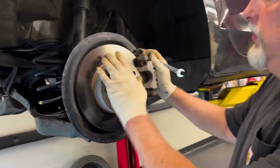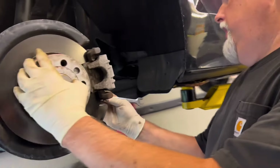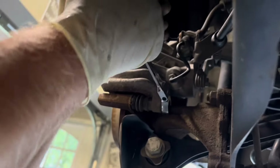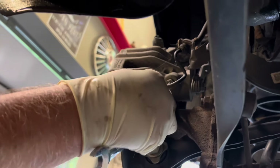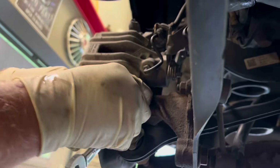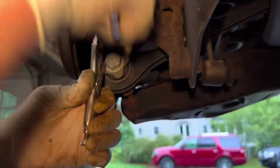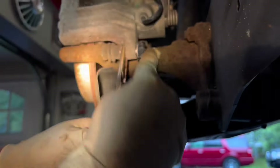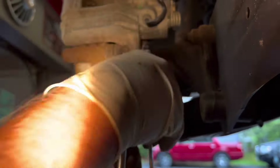We're getting ready to do the rotors and brake pads on this 2016 Jetta. We're going to take the caliper off — we've got a 13mm gear wrench. We're going to crack these loose but the pin is moving with it, so we're going to get a 17 wrench to grab that. Just grab the inside with some needle nose to hold it. You'll need a thin wrench — probably a 17 or 16 — to crack it loose.